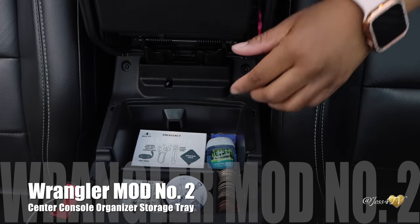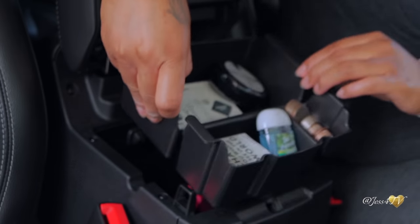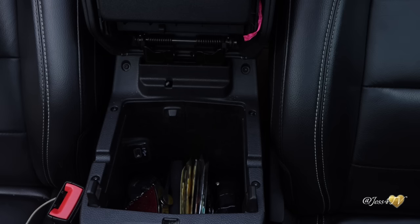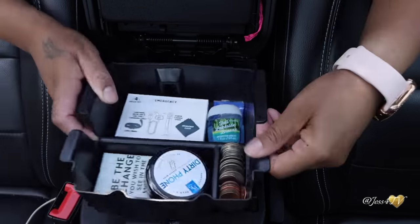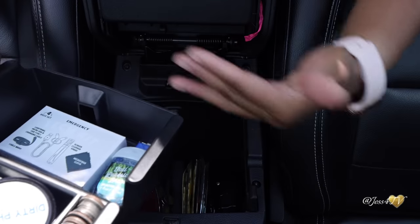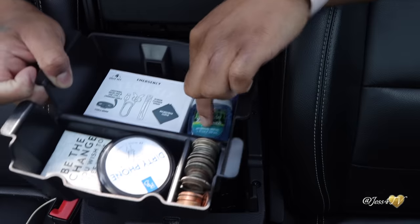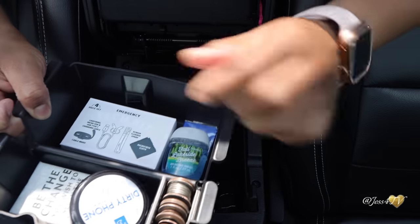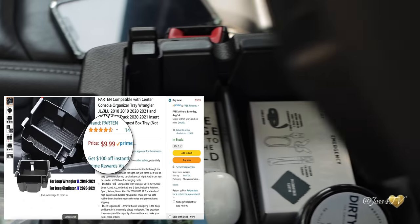The next cheap mod is this center console organizer storage tray, and basically it just does what the name says — it helps you organize your center console so I'm able to get more in here. What's underneath can be organized as well as what's on top. I now keep my coins in here, along with some hand sanitizer and other things I may need at a moment's notice. You just literally pop this in — there's literally no manual labor. And this is coming in on Amazon at under $10.